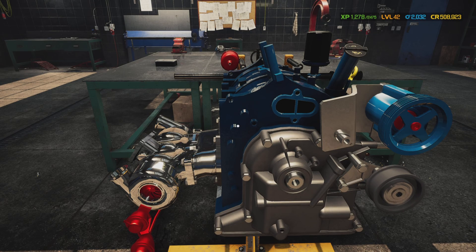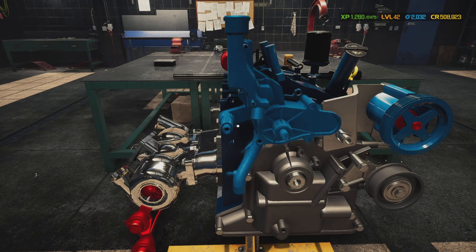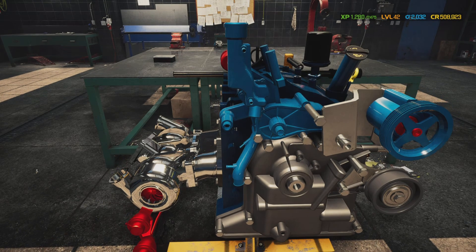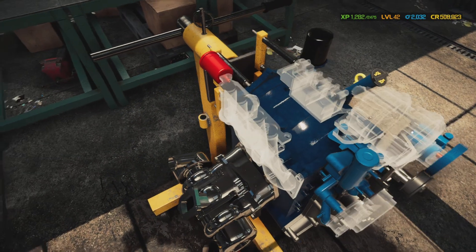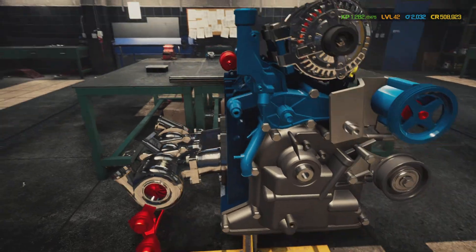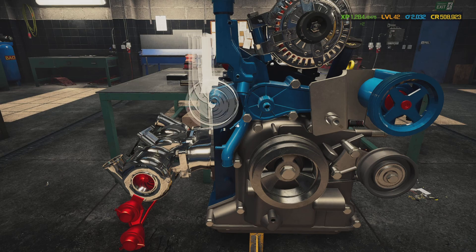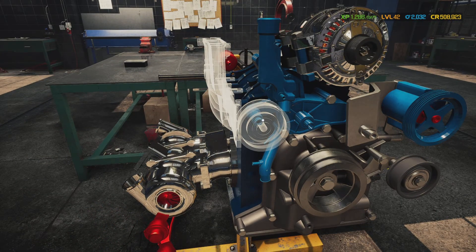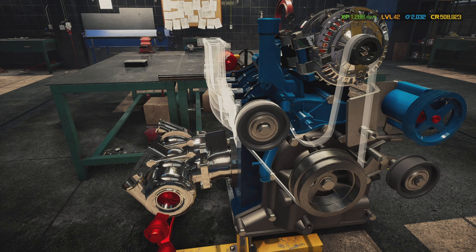We're going to put idler B on and the water pump. Keep in mind all this blue is all the same blue. Then the alternator and crankshaft pulley. Now we're going to put another idler B on and belt A.